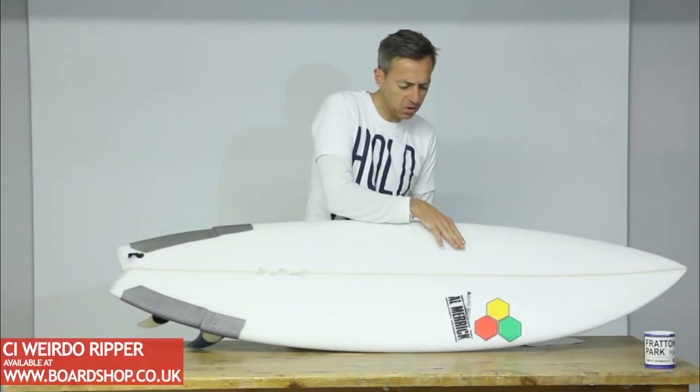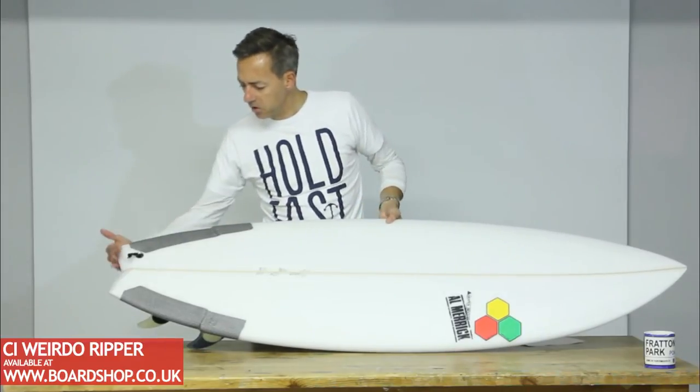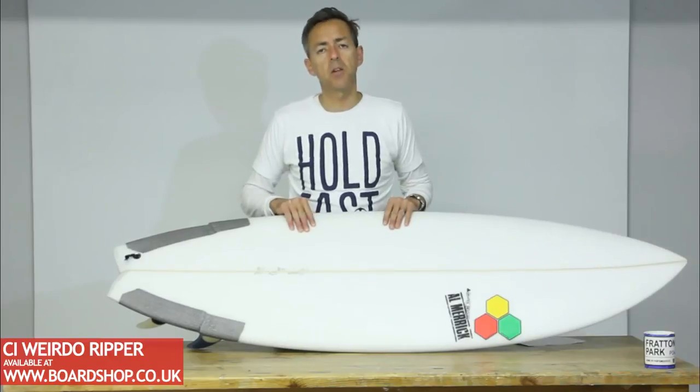Wide point just forward of centre for good paddle power to get you in early. Little wing, squared off swallowtail, just to give it a bit more of a positive feel, a bit more directional.